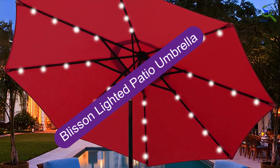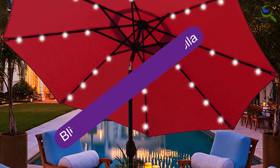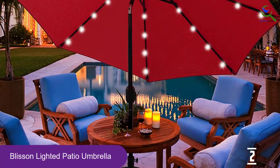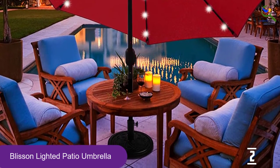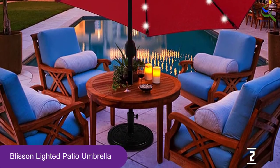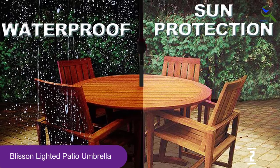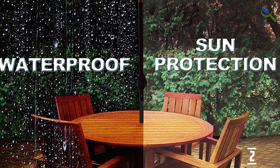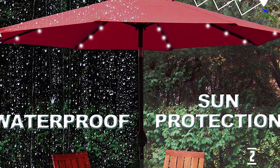At number 2, we have the Blissin Lighted Patio Umbrella. Balmy summer nights invite outings on the deck. The Blissin 9-foot Lighted Patio Umbrella, with four solar-powered LED lights on each of its eight ribs, adds a twinkle to the festivities. The solar-powered lights are a nice touch if you use the patio at night, our lab tester reported. They were very easy to turn on, and she also mastered the tilt mechanism and its hand crank.